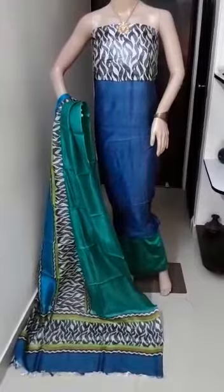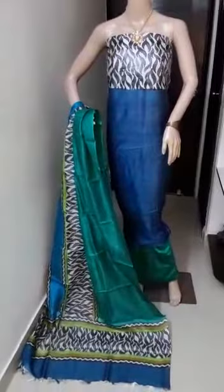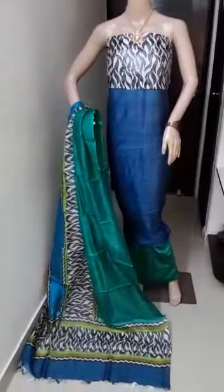This is the second one: blue and dark green — bottle green — color combination. Floral printed Tassa silk top and dupatta, with cotton silk bottom.